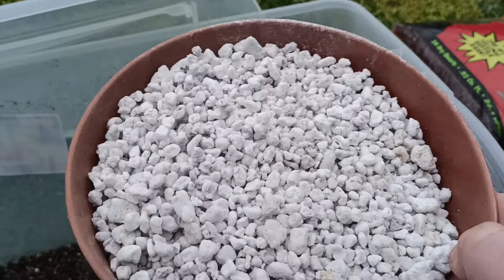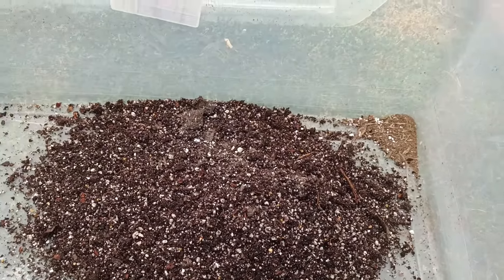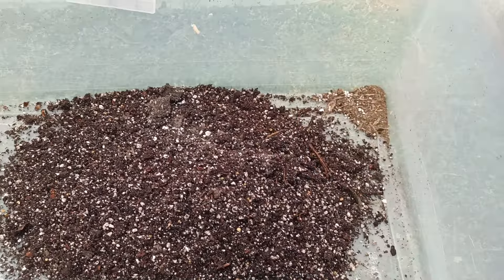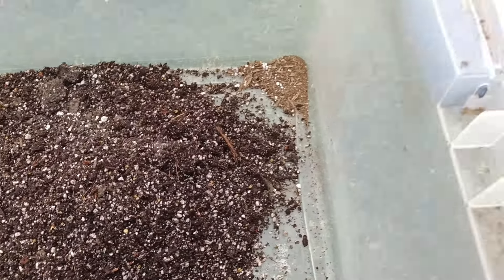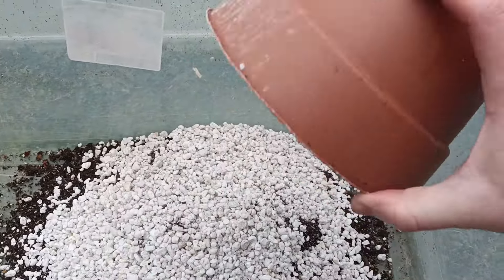I've already measured out this perlite — a big bag costs around $40 to $50, and it's pretty much number three size. I also measured out the potting mix here, which has some perlite in it. Not the best quality — see, it's pretty dusty.